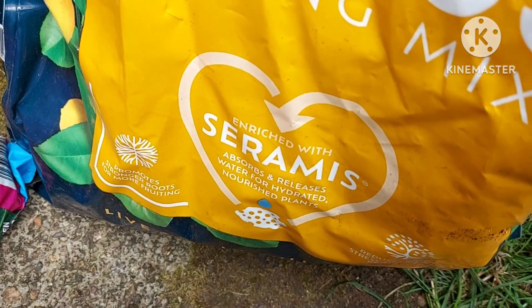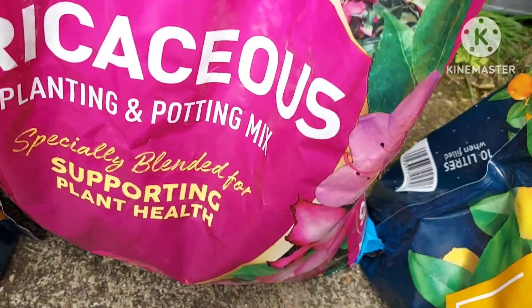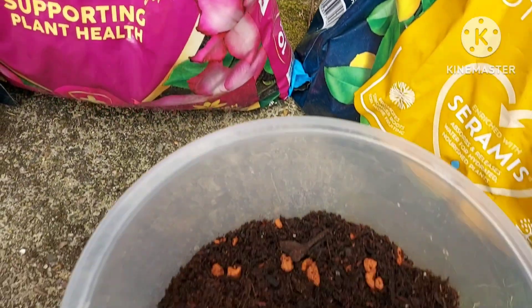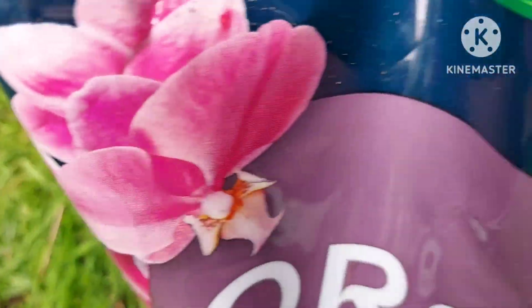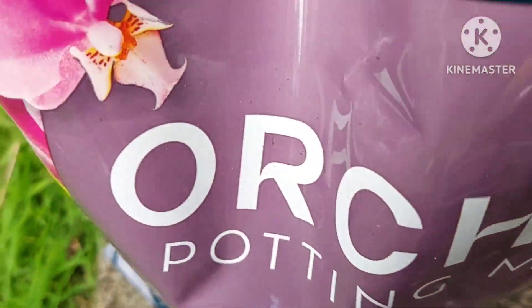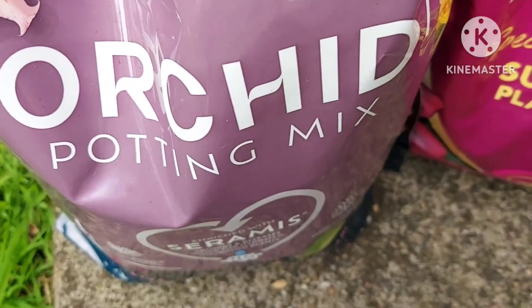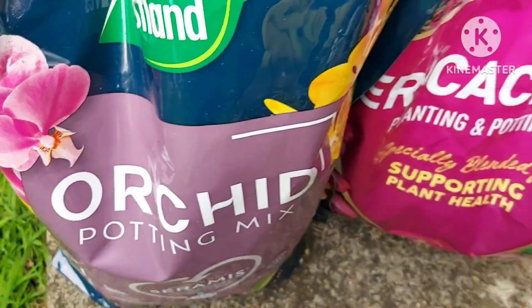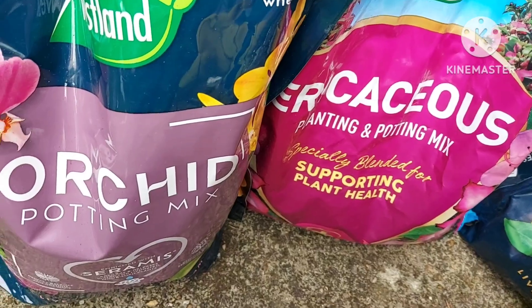These are the mixtures I'll be using in equal amounts. This is citrus potting mix enriched with ceramics. I've got some ericaceous to add acidity, because I believe tropical plants prefer it on the acidic side, and orchid bark to give improved aeration and better drainage to the mix.